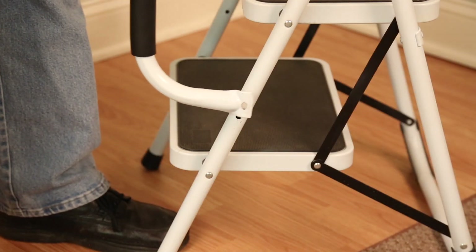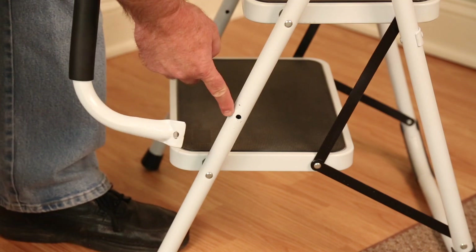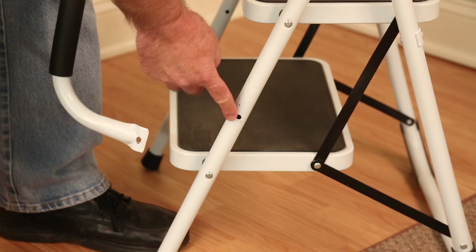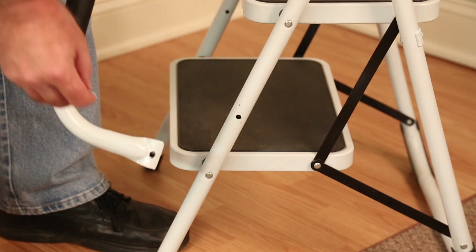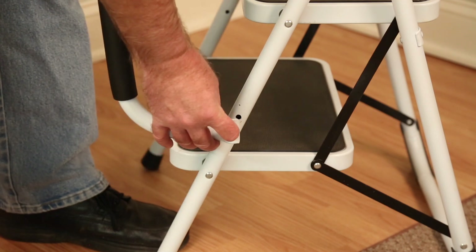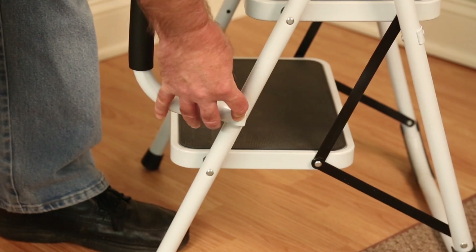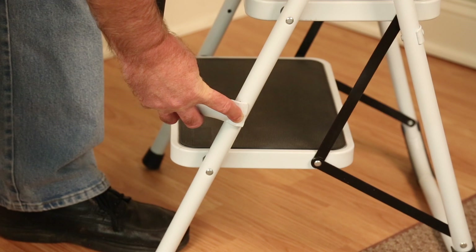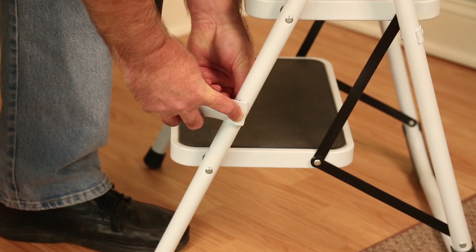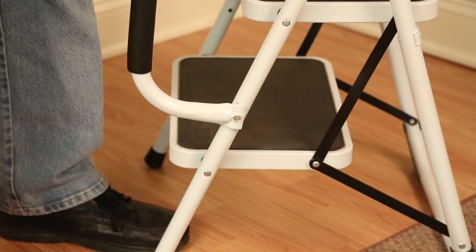I've got the right handle and I'm going to attach it to the two-step safety ladder. We're working at the bottom of the ladder here, so I have the shorter arm. There's a mounting hole in the handle and a mounting hole in the frame. The easiest way to do this is to put the bolt through the handle first, then guide the bolt through the frame until it goes all the way through. Next, take the washer, put it on the inside of the bolt, and finger tighten the nut. Do not tighten the nut all the way — you'll want it loose for the next operation.